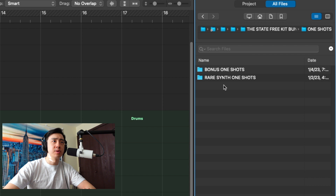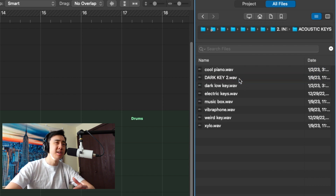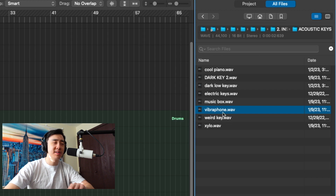Alright, let's go through some sounds — one-shots, instruments. Let's go through some key sounds. I'd like to start some stuff off with keys. I like that. Alright, let's use this vibraphone sound. I'm going to play it out.